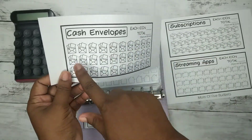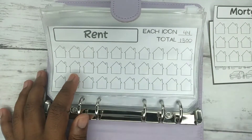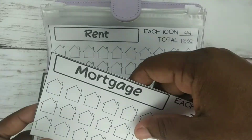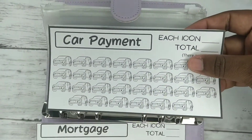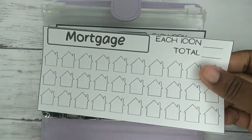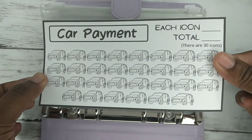I'm going to cut these out, insert them, and then show you. These are all of the inserts you're going to get — and remember, if you want to customize it, just let me know. You're going to get a mortgage one — the outline will be like this and it'll have 30 icons on there, the design is the same — and then you get a car payment one.